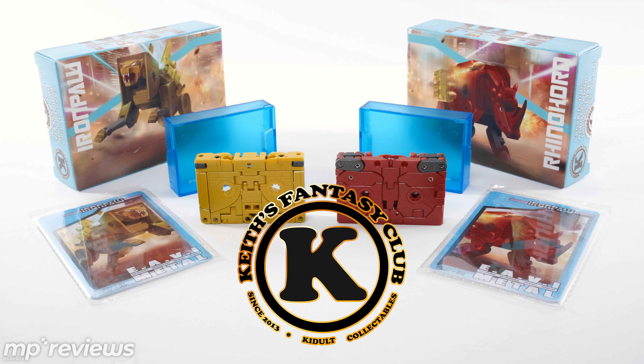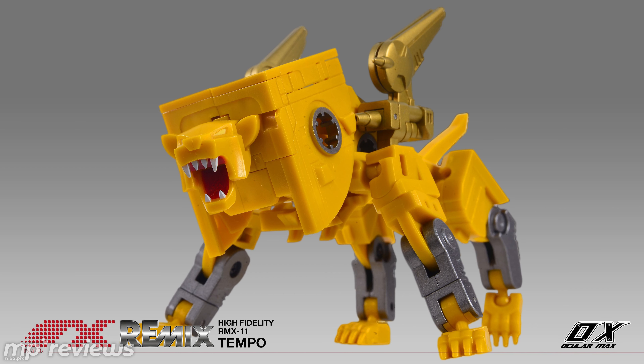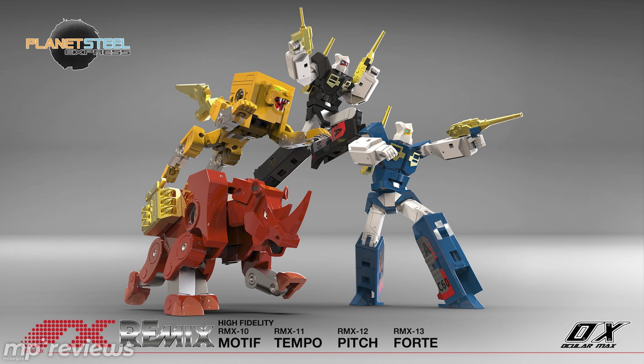That's it for this episode of MP2 Reviews. This was our look at Keith's Fantasy Club's Iron Paw and Rhino Horn — their versions of Steel Jaw and Ram Horn, the cassette bots for Blaster. They do fit inside KFC's Transistor, so you can be assured you have a boombox that can hold them. This version of Iron Paw is indeed an improvement over KFC's first version, Justice Iron Paw CST-2 — whereas this is CST-15. I can recommend both as cool little cassette bots, though there's not a whole lot of head articulation. I'm looking forward to MMC's version; I can't wait to get Tempo, their version of Steel Jaw, and I'm eagerly awaiting pre-orders for Ram Horn, Rewind, and Eject. Hopefully that's coming up soon — if you have any information, please share it in the comments below.